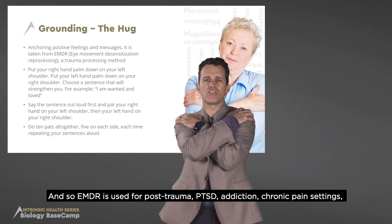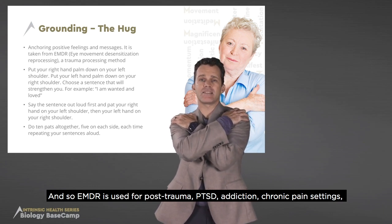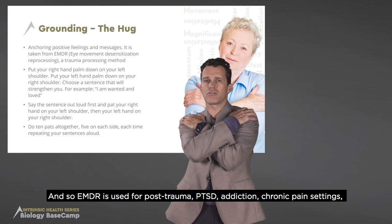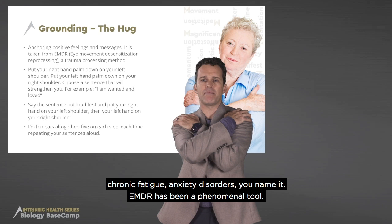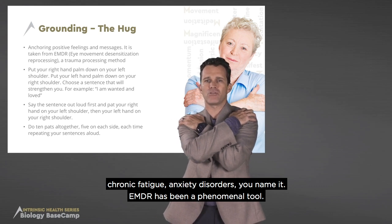EMDR is used for post-trauma, PTSD, addiction, chronic pain settings, chronic fatigue, anxiety disorders — you name it. EMDR has been a phenomenal tool.